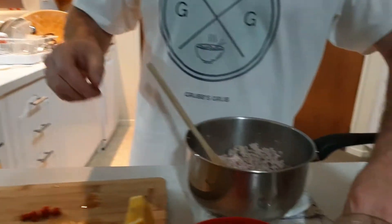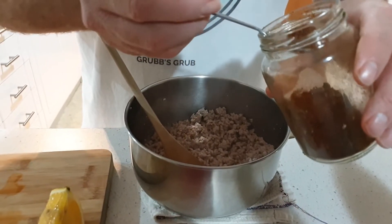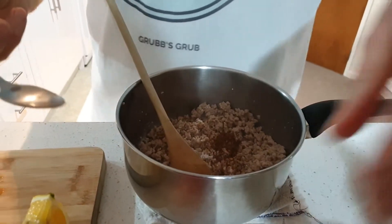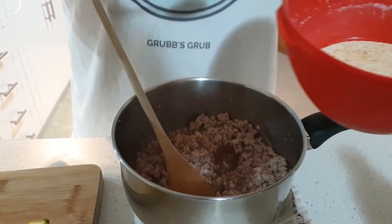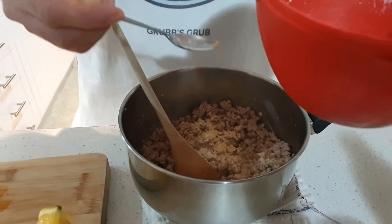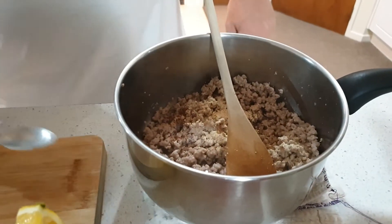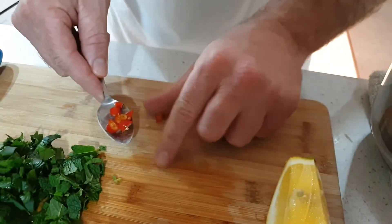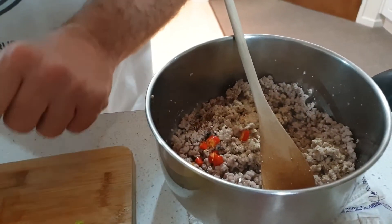Now we're going to add our other ingredients. We've got some dried chili flakes here — these are pretty hot — so we want about half a teaspoon to start with. We like it a little bit spicy. Then you're going to put a teaspoon of this stuff, which is rice that's been fried and pounded up. A teaspoon of that. All these can also be purchased at the Asian store. We have some fresh chili as well that we just cut up, to throw in a bit more spice.